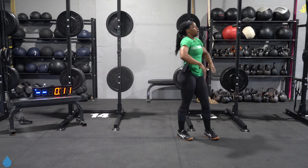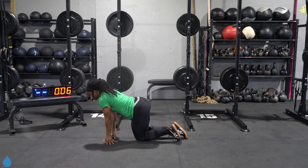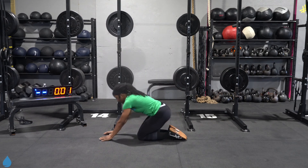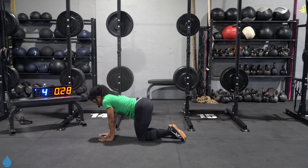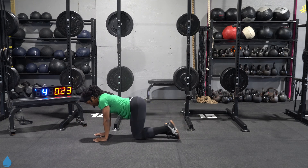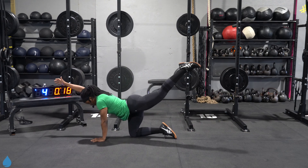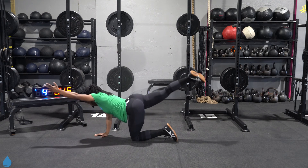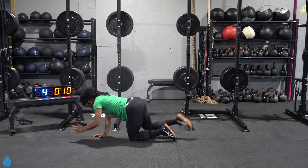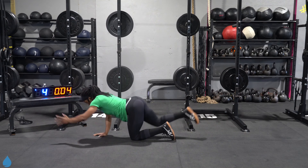Beautiful — bird dog. Let's work that core y'all. Make your way down, get ready. Three, two, one, let's go. Bring that bicep up to the ear, relax the neck. We're looking straight down in front. I want you to hold that bird dog for at least one to two seconds. It's not about speed here — I want you to feel that core working before you drop that hand, before you drop that leg.